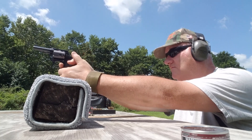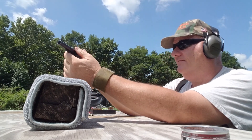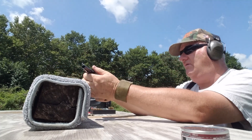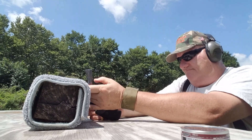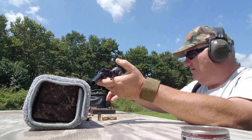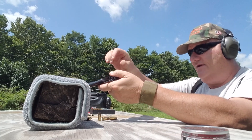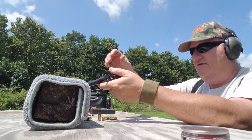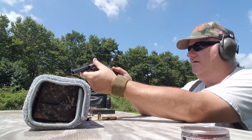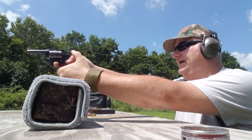I think I missed it that time. I think I'm out — this thing holds five. That's probably me right there. That's not a bad gun at all. Let's try this on double action — it's a double action revolver, we can give it a try. Get a good grip on this thing because it's got a little bit of kick to it.